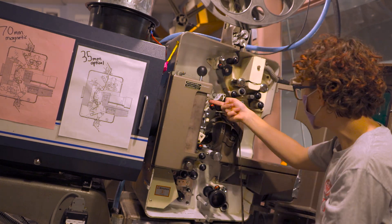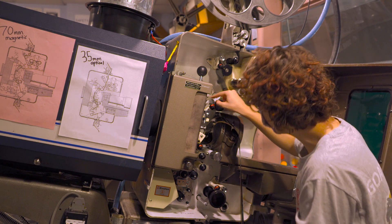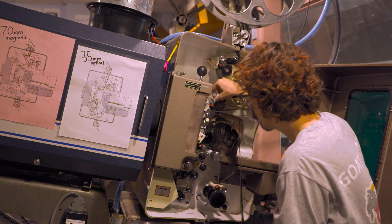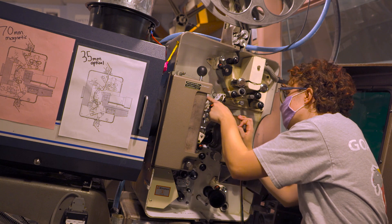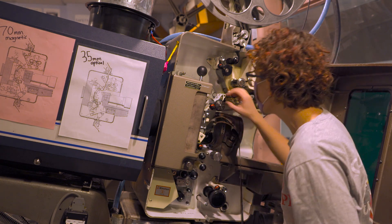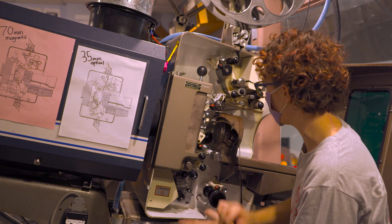With the gate fully closed, the film should be just about under where it would be going through. That's roughly where we want it — for 70, if the loop were any bigger it would be rubbing up at the top, but it won't be, so we can continue following the diagram down.